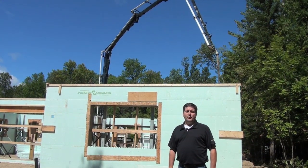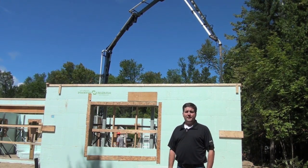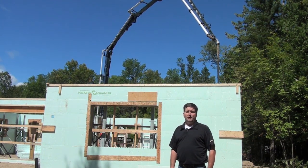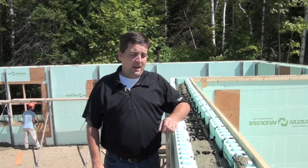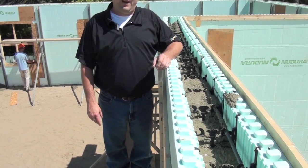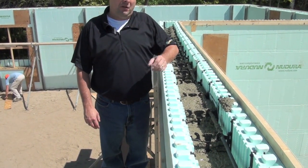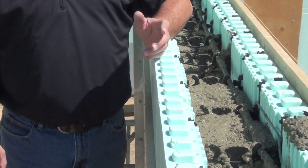Step five in building with New Dura's technology is placing concrete into the wall. New Dura recommends using a concrete pump for a successful pour, which allows the installer to move around the perimeter of the house unobstructed. Here we're at the top of the wall looking in to where the concrete is being placed. We have a six-inch concrete wall with two-and-five-eighths-inch foam panels on either side, giving you a solid monolithic concrete wall with insulation on both faces and a high insulating value.